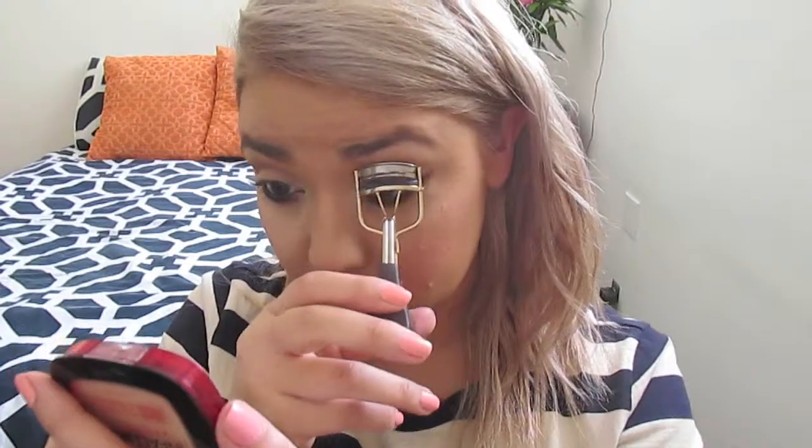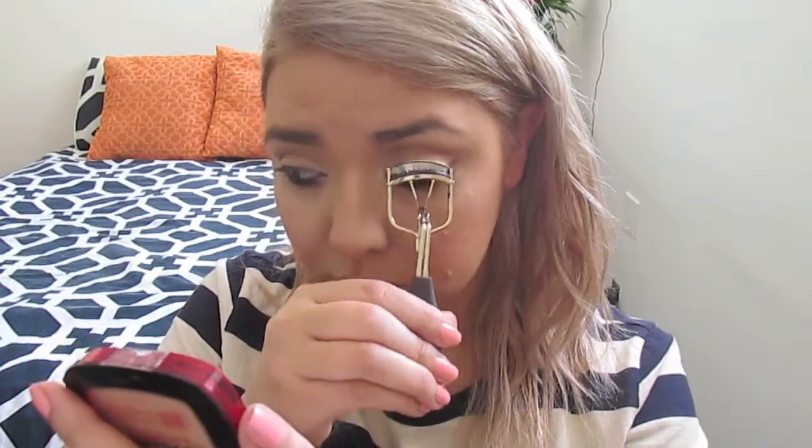Now I'm going to take a black eyeliner — this one is from Too Faced and it works really well. It stays on the waterline forever, and I'm going to put this on the lash line. That part is purely optional, but I really think it adds drama to the eyes. Now I'm going to curl my lashes using a Tarte eyelash curler and place a lash primer, which is purely optional. Then the mascara I'm going to use is the Roller Lash from Benefit — I'll link it down below.